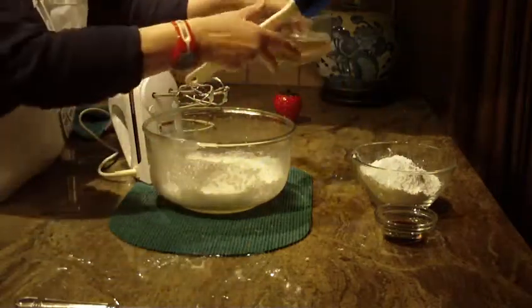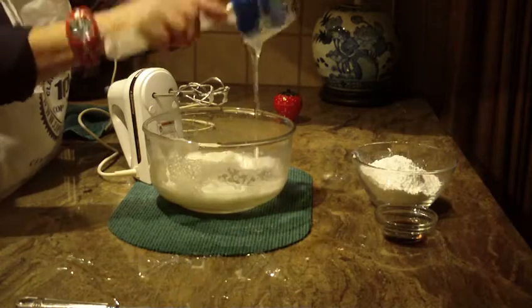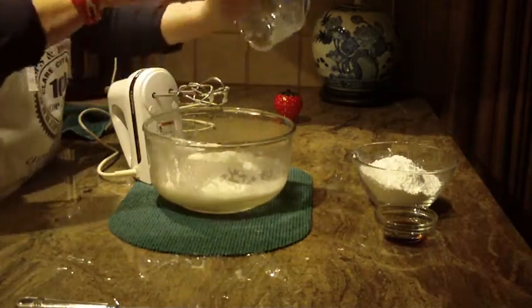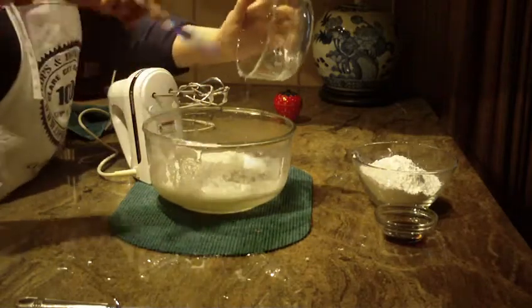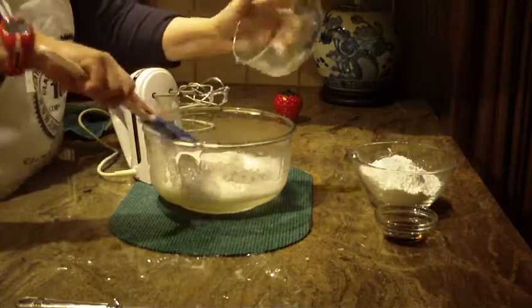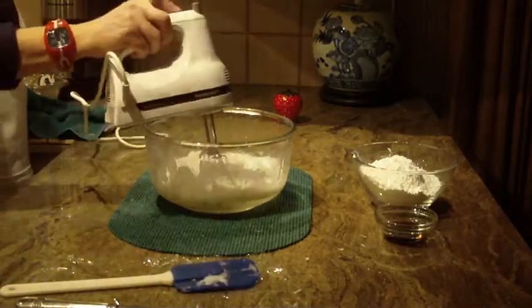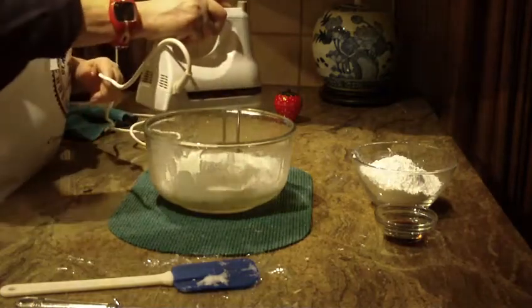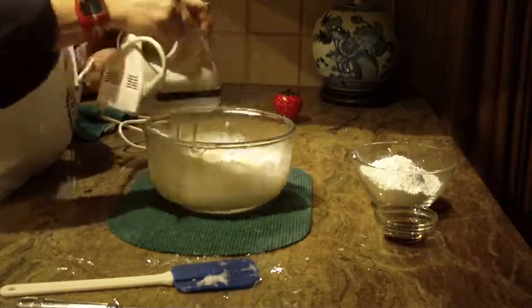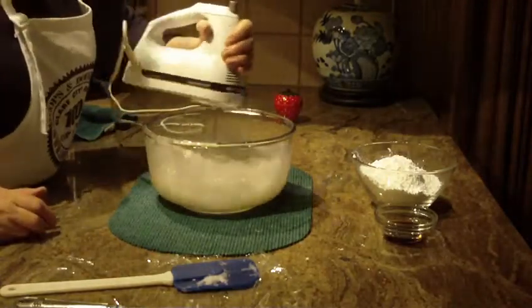The next thing we're going to put in is two cups of corn syrup. I'm going to put it all into the bowl with the egg whites, and now we're going to beat that on high speed until it's all combined. You should do that for about a minute to a minute and a half.